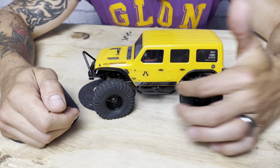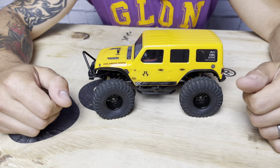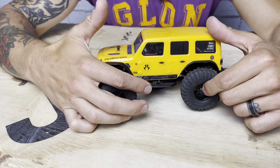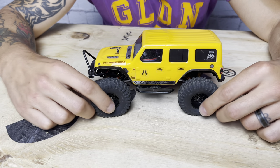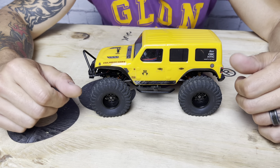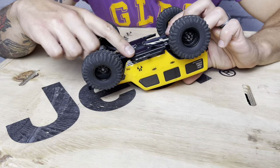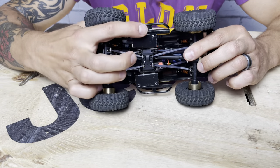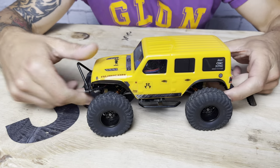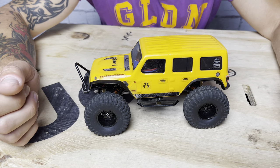It has Injura Steel rock sliders on the side. I ran these on the Gladiator for a bit, then replaced them and bolted them onto the JLU. These are good mostly from an aesthetic point of view, but they are functional — you can see underneath that they've taken some hits over the months and hours out on the rocks. So they do function pretty well, but mostly this was an aesthetic and scale appearance mod.